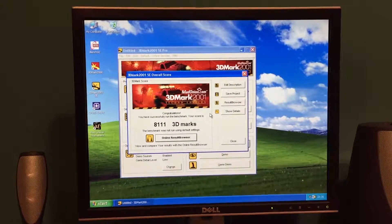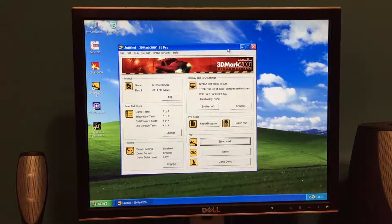The overclock has produced a score of 8,111, so that's a reasonable increase. I think I saw some artifacting towards the end of that benchmark, so I may have to tone down the overclock slightly, although clearly it is overall stable — it hasn't crashed at all. I found that the core clock is the one that makes the most difference; the memory seems quite stable where it is. So that was a fairly successful overclock — it's nearly at Ti500 speeds, maybe call it a Ti400 or Ti450 potentially.